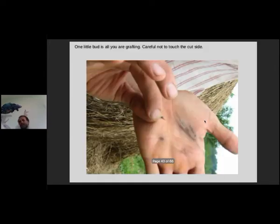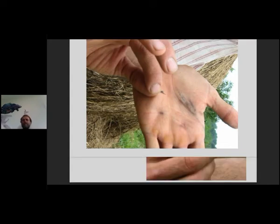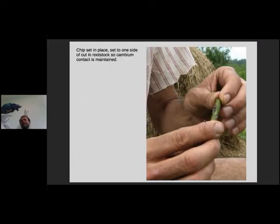My farmer hands, they're always dirty — we cook on wood so I often have soot on my hands. So there you go, you've got your little chip bud and you slide it right into that rootstock where you've made the chip cut, and you set it to one side — not up the middle, one side — because you're looking for that cambium contact.